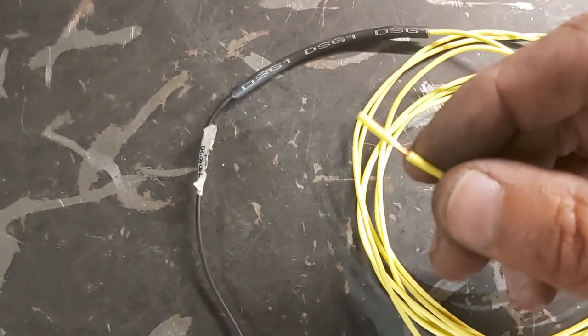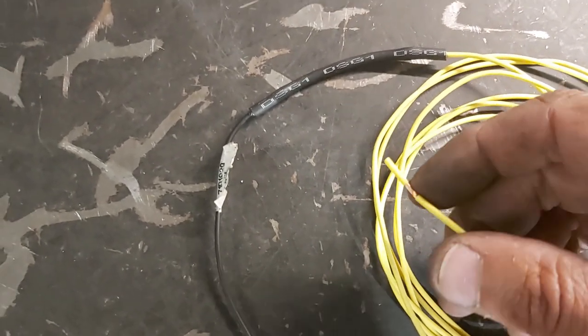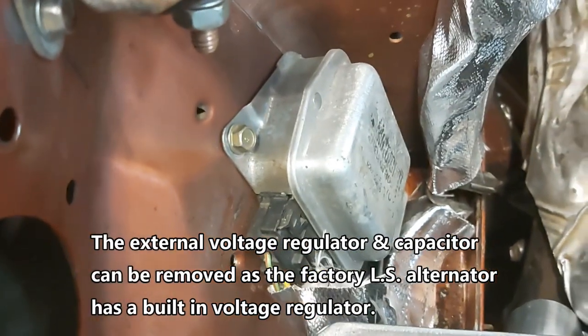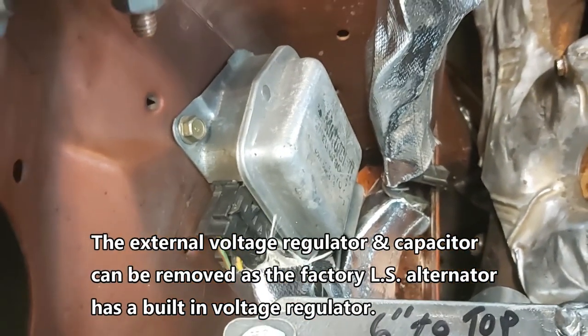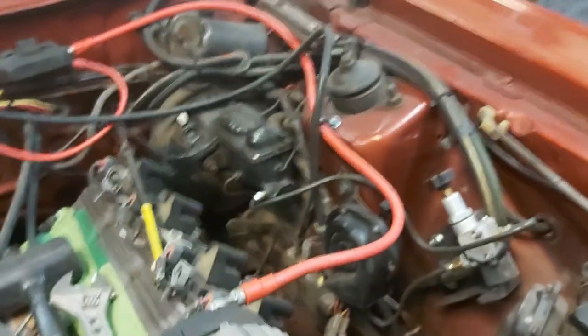The other end of that 470 ohm resistor goes to a key-on power source, or hot as we call it — and that's how you wire a Fox body. We can also totally disconnect our external voltage regulator because it doesn't do anything anymore; we're just going to use our alternator and our battery in the back.